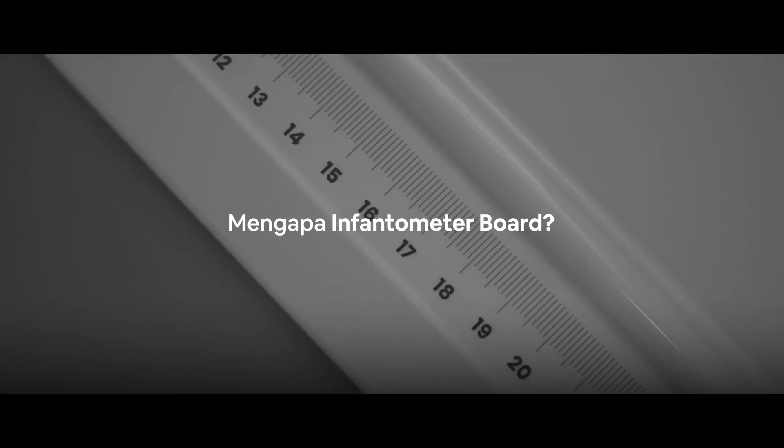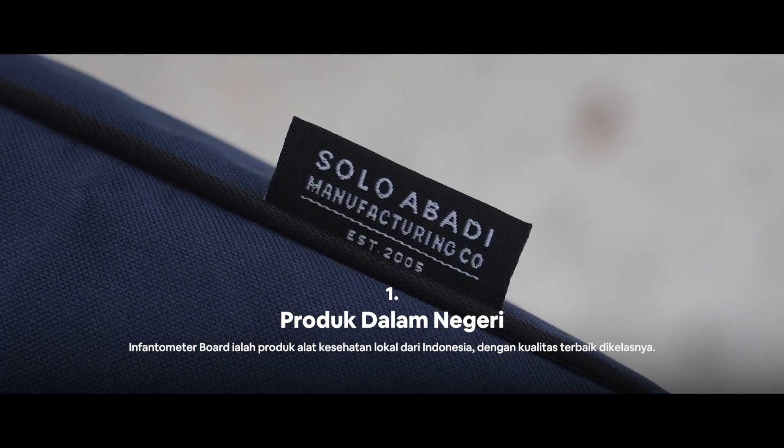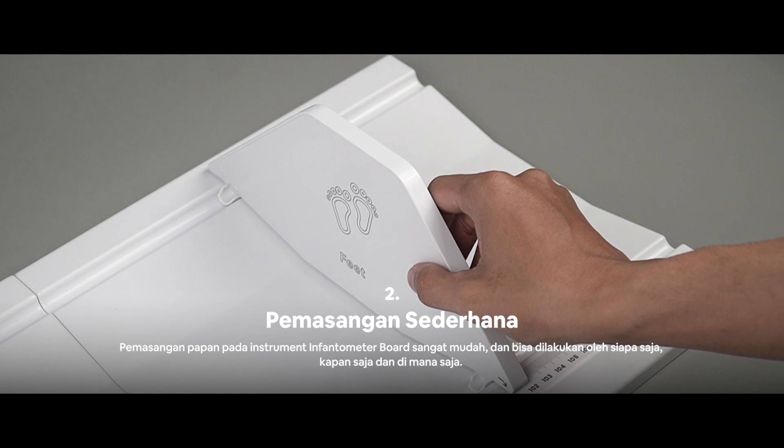Why should you buy Inventometer from Solo Abadi? It is a 100% Indonesian local product with great quality. The product installation is easy and simple, and can be done anytime and anywhere.